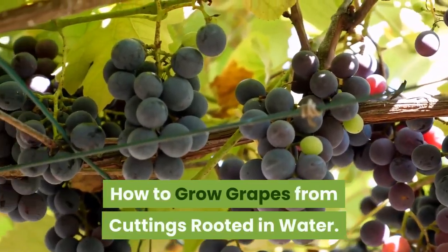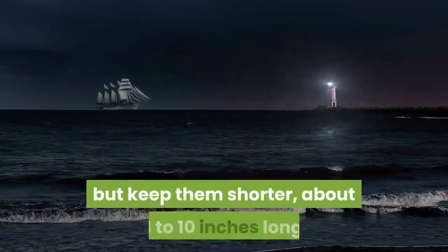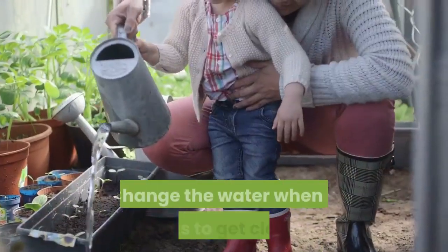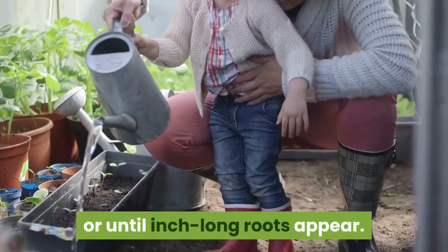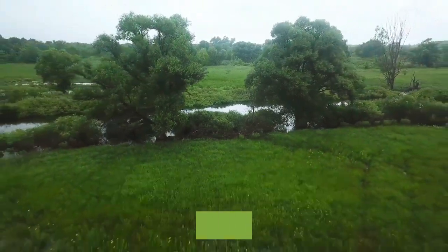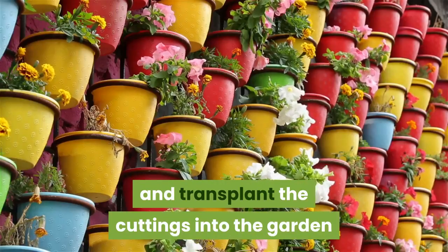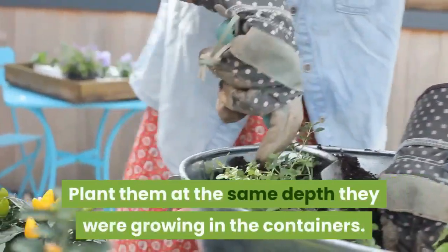If you prefer, root your cuttings in water instead. Make the cuttings as directed above but keep them shorter, about 8 to 10 inches long. Dip the ends in rooting hormone before you put them in tepid water in a glass. Change the water when it starts to get cloudy and keep the cuttings in it for about 6 weeks or until inch-long roots appear. Plant each rooted cutting in a tall, 1-gallon container filled with 3 parts perlite and 1 part sphagnum peat moss. Leave one or two buds above the potting mixture, keep the potting mixture slightly moist, and transplant the cuttings into the garden when the weather warms up in spring. Plant them at the same depth they were growing in the containers.